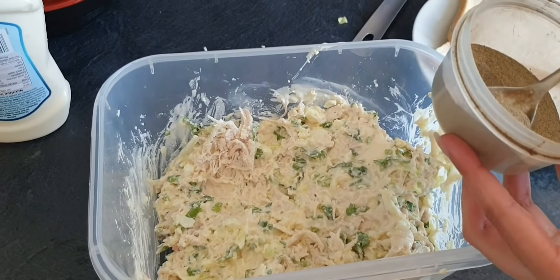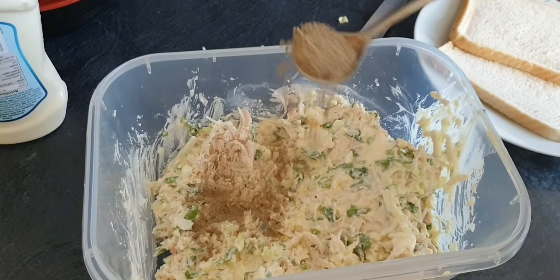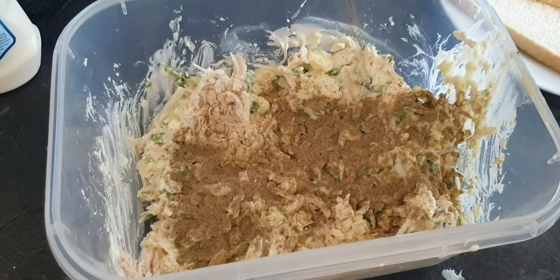Now we will add black pepper. I have taken 1 teaspoon. Mix it.